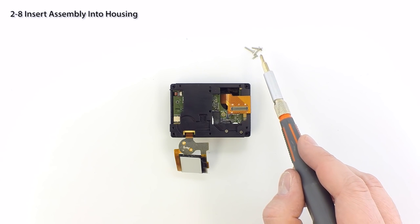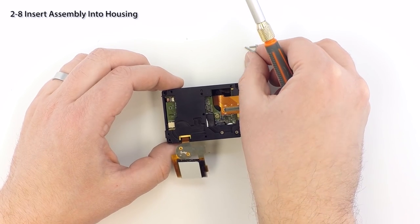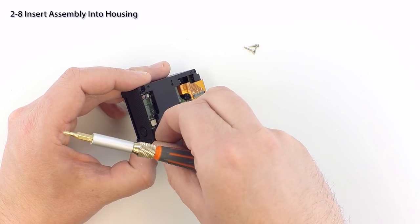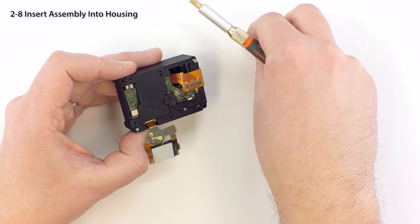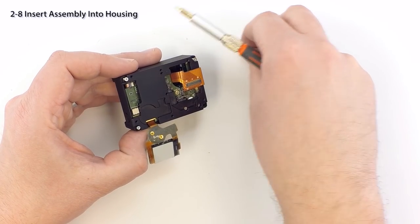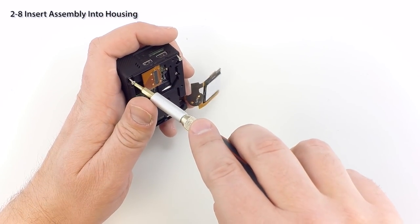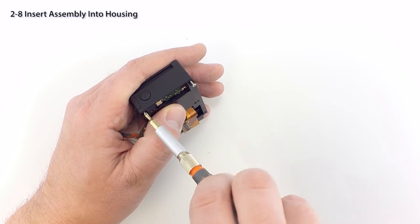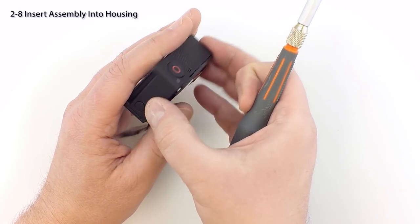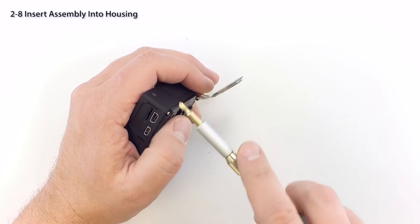Secure the assembly with the four corner screws. Note that the shortest screw must be used on the lower left. Gently tighten the screws until the plate contacts the housing, making sure that the edge of the housing stays parallel with the edge of the plate all the way around. Once snug, additional tightening is not required and may cause the housing to bend. If you start to see this happen, loosen the screws as needed.